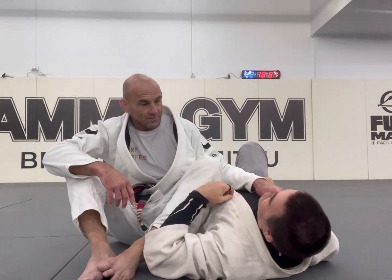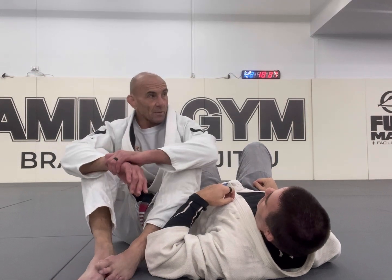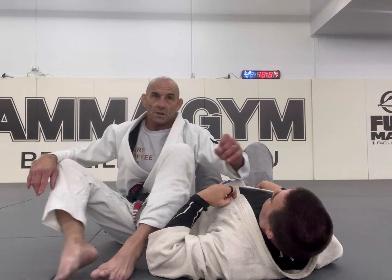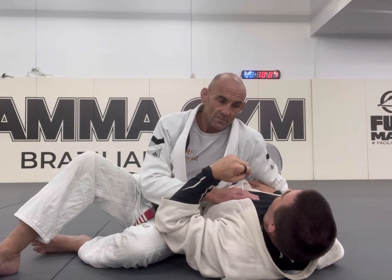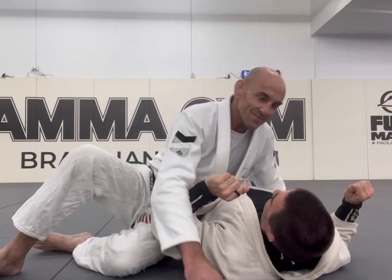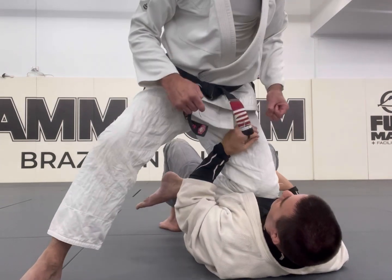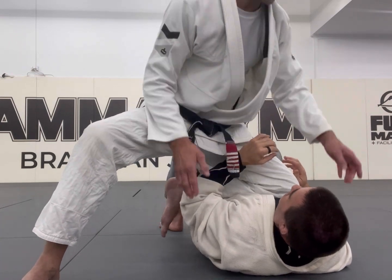Weight distribution - I believe you can make 70 kilos feel like 100 kilos and make 100 kilos feel like 70 kilos. The biggest thing in the knee ride is this. You signed your waiver? You consent? Look - if I'm here and I spear it, he's going to have to react. I don't have security here.